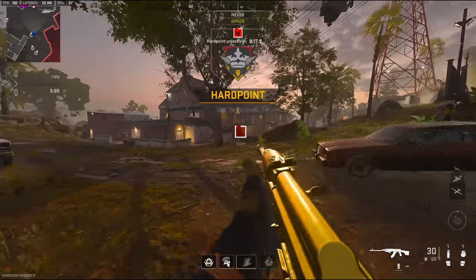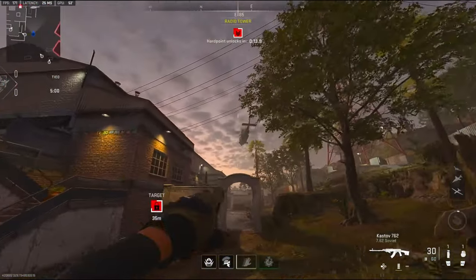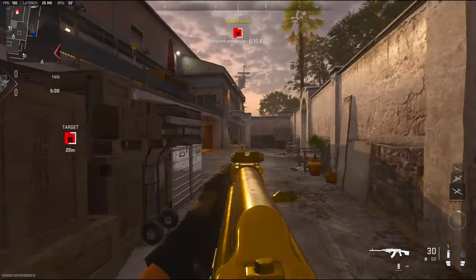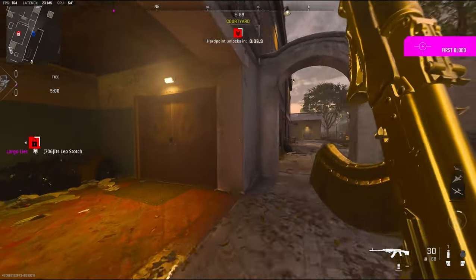Alright, we're going to be checking out my KSTV 7.62 class — it is a no-recoil class. And as you can see, it's mainly built for recoil control, and the aim-down-sight speed is terrible.